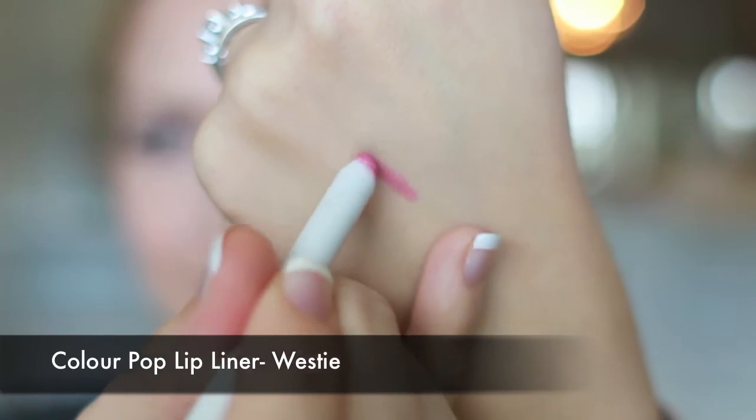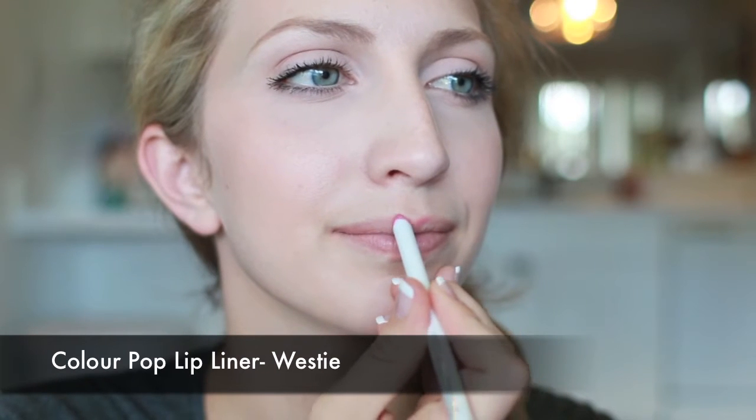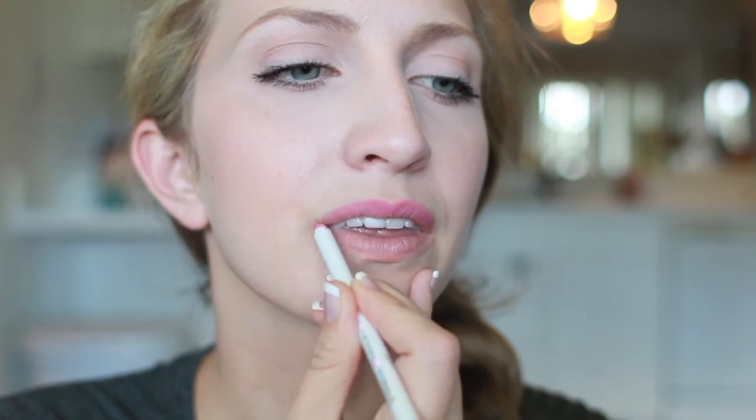Welcome back. Today we're going to look at a swatch of Colour Pop lip liner in the color Westie. This is described as a soft dusty baby pink on their website. However, you can see from the swatch on my lips and on my hand that it definitely pulls a little bit more of a purpley color on me.